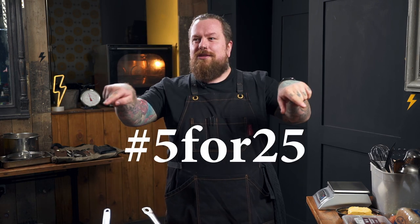Hi guys, welcome to Cooking with Vash, this is episode number one. In this series we're gonna be looking at feeding a family of four, lunch and dinner, five days a week for £25 — that's hashtag 5 for 25.